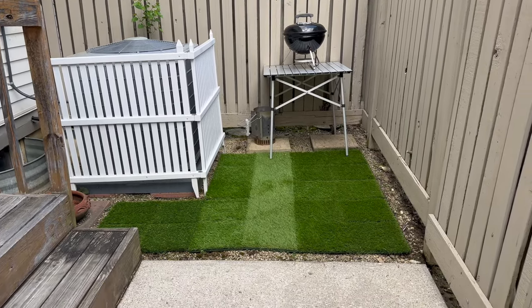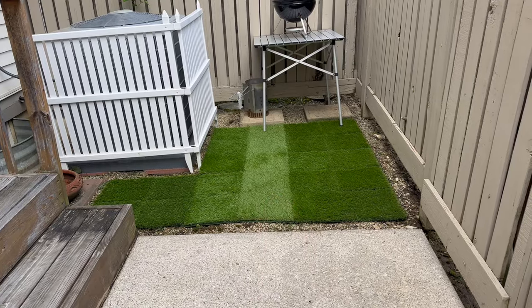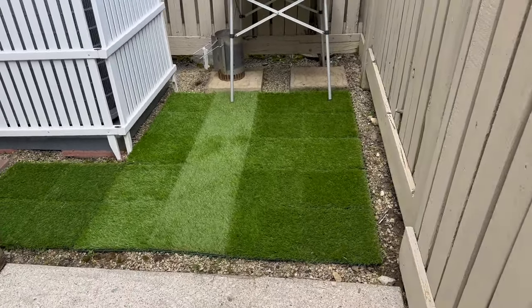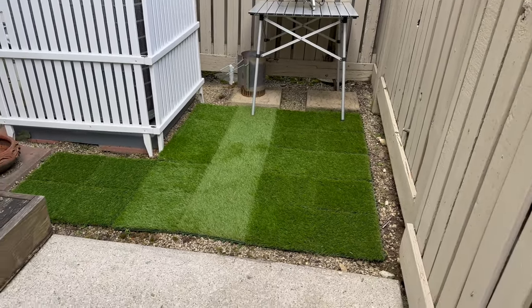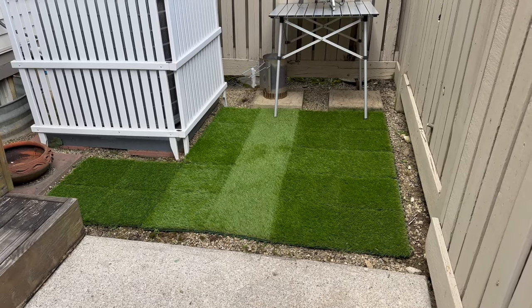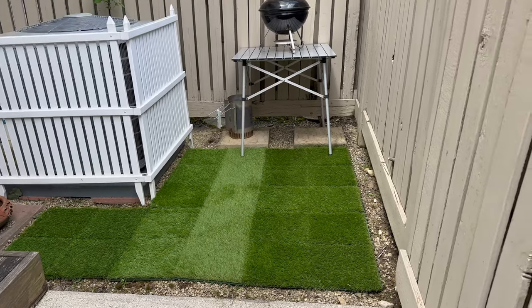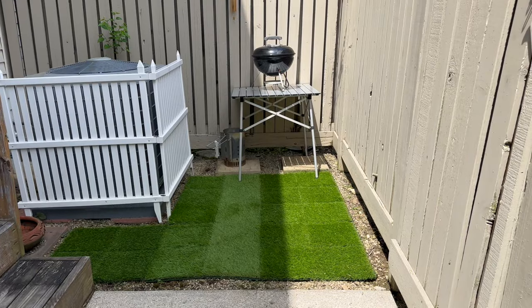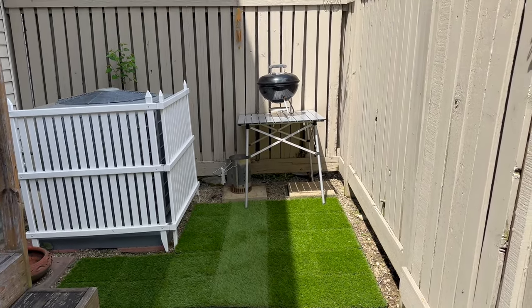I think it looks great. I think I also did that middle one backwards, but we're going to pretend like it's fine. I like it a lot. I think once it spends some time outside it will lay down real flat. I like that I can shape it to any configuration that I need — it's like a nice game of Tetris going on out here. And then I put my grill at the end and I didn't want plastic AstroTurf under my grill, so that works out perfectly.